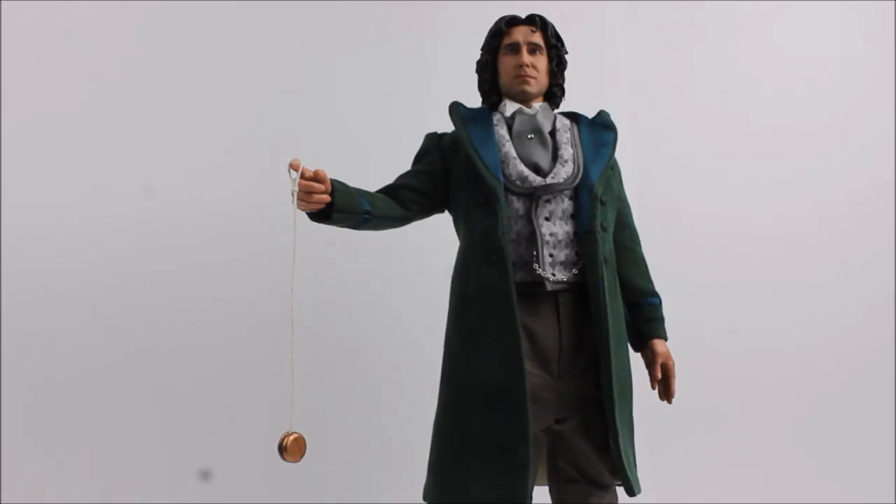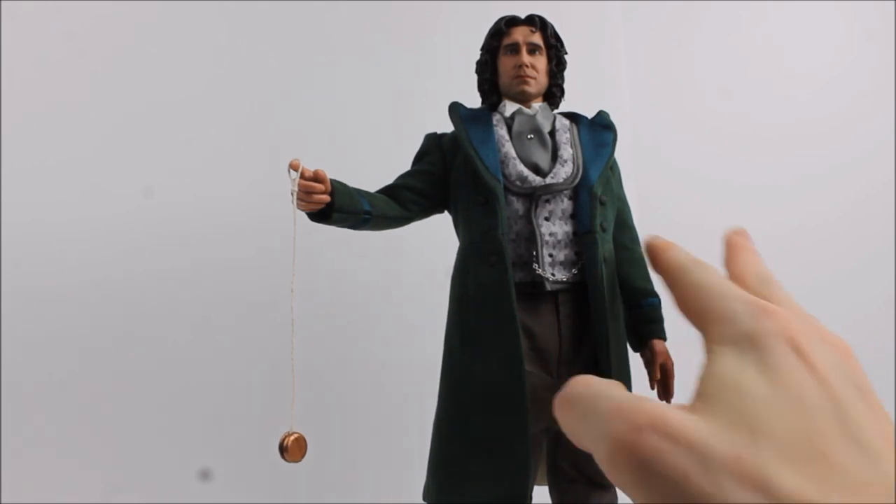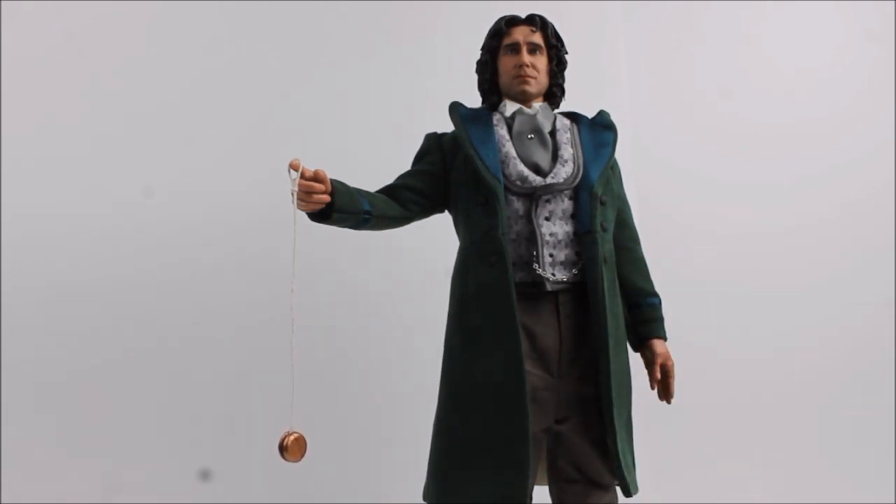Placing the overcoat back onto the figure — a recurring theme with many 1/6th scale collectibles is that when you have an overcoat made of thick material it looks rather bulky, and the frock coat can make the costume look a bit too padded and thick. Once again this is a case of displaying the costume and pulling it here and there to make it look right when taking photos.